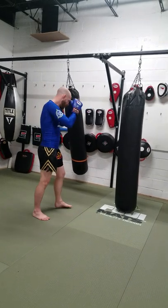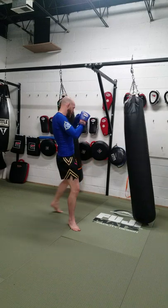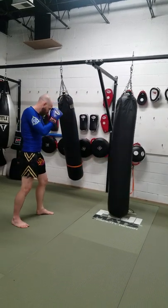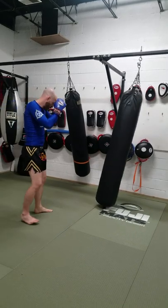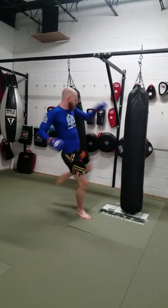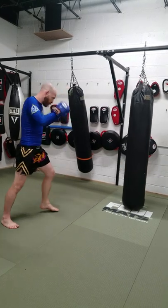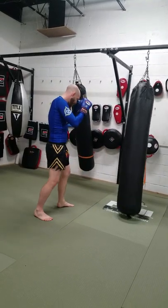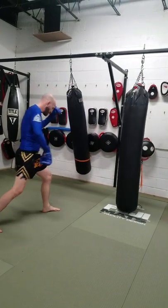First thing we're going to do: get in range, you're going to parry the teep, cover with a kick. Okay, again — parry, kick, back. Parry on kick. Do both sides. Parry the teep on kick, parry the teep.